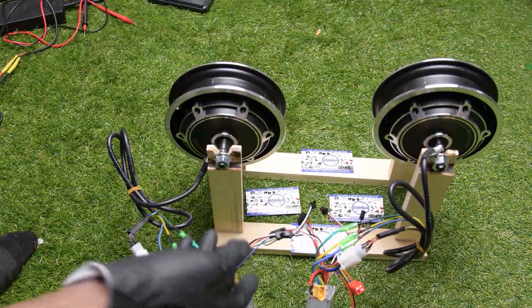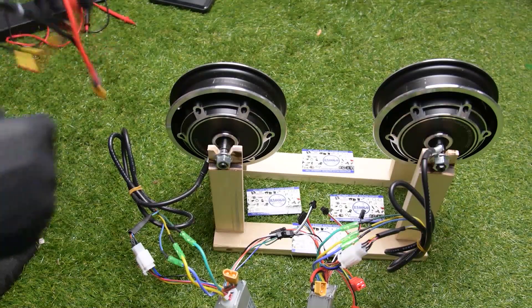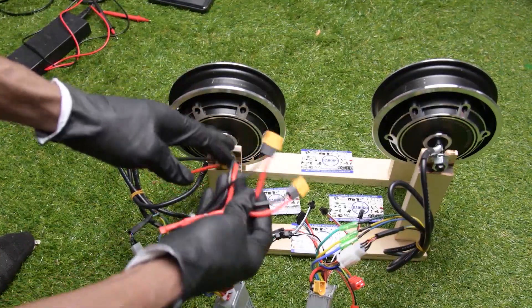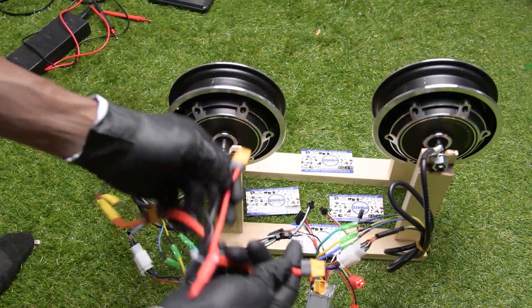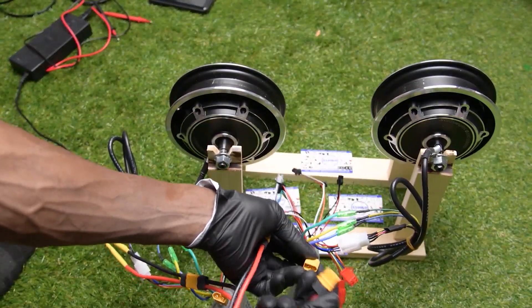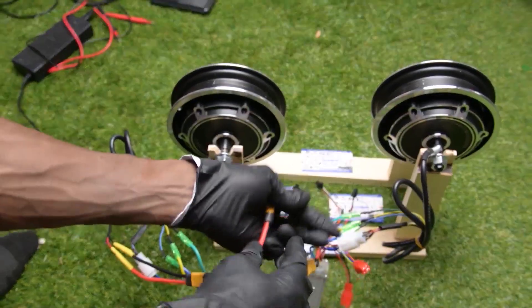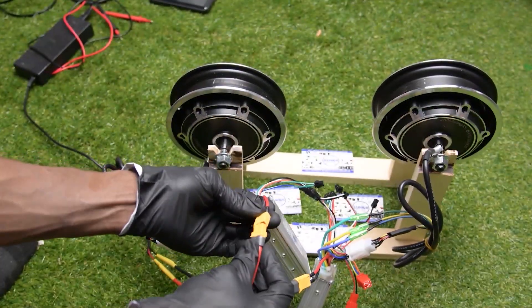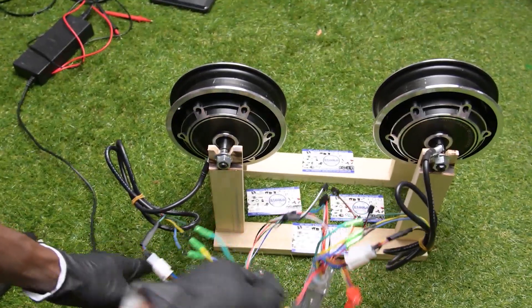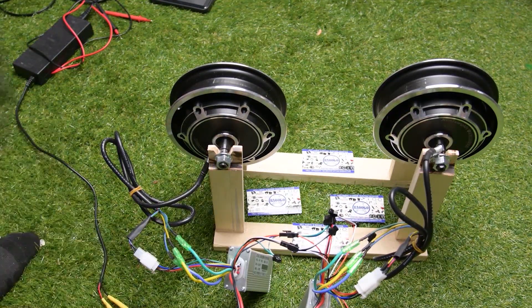Now I'm going to connect my power supply. I'm using a charger as a power supply and it has a special design to connect. I'm going to connect the first one over here and then the second one over there. Power supply is good.